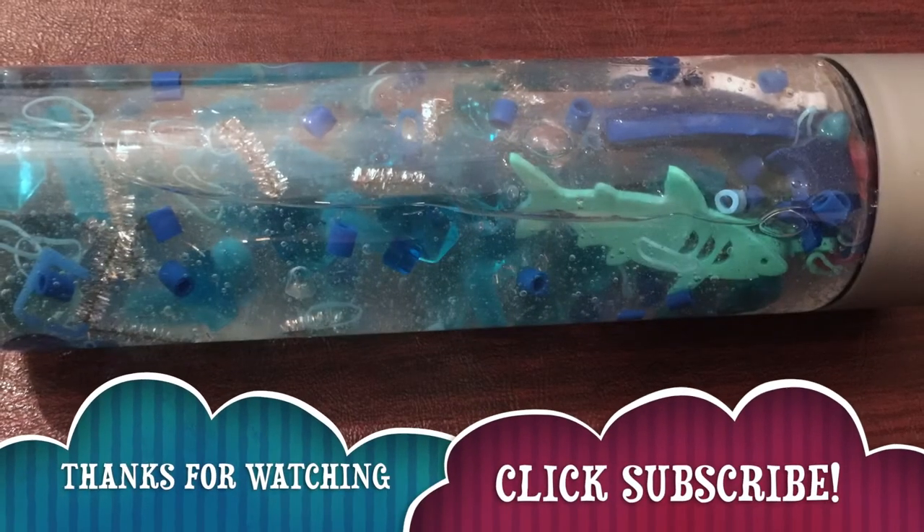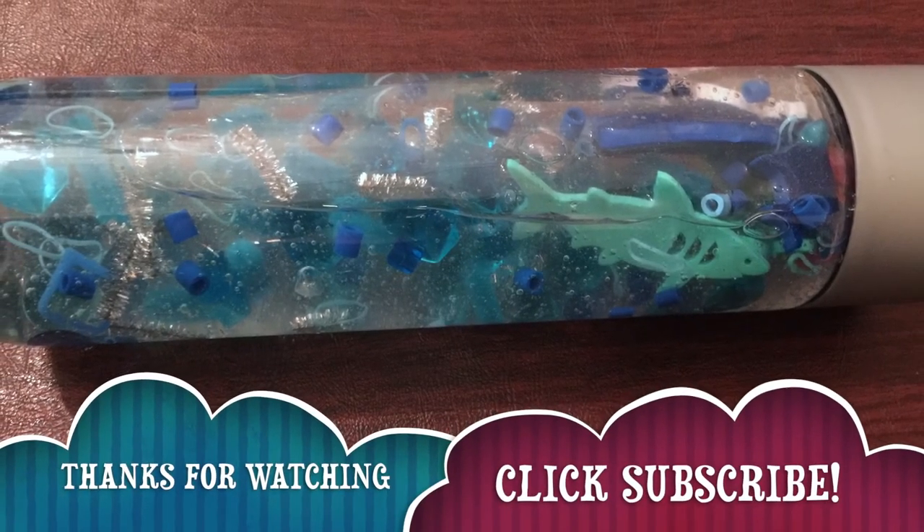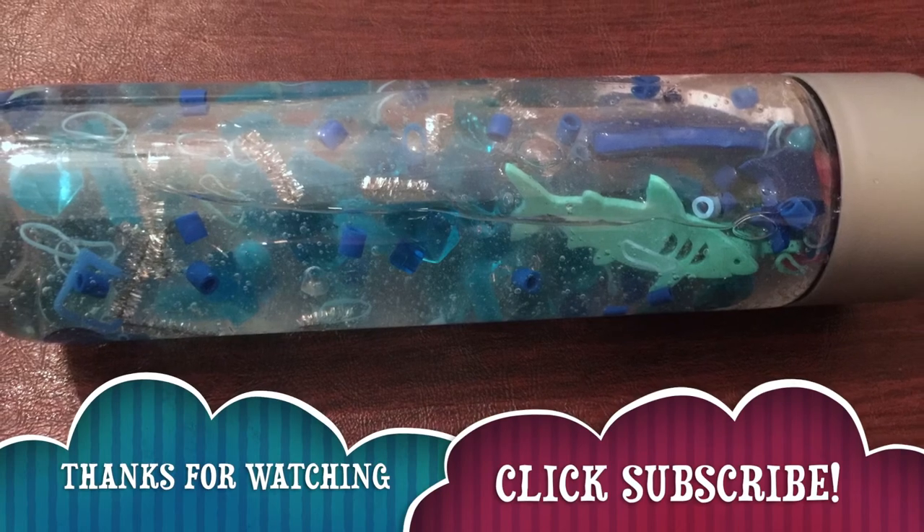If you like this video, please give me a thumbs up. And if you create a sensory bottle, leave me a comment below and let me know how it works for you.